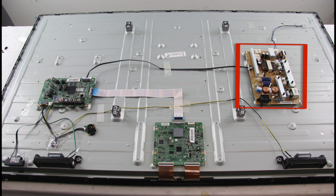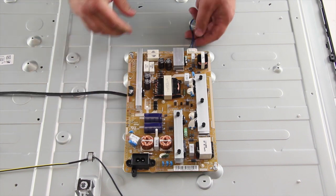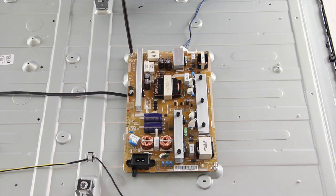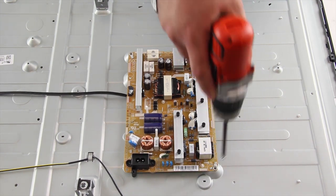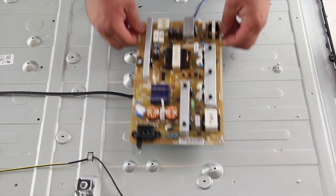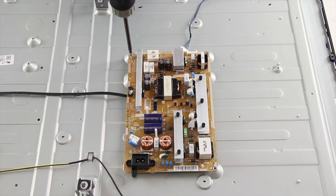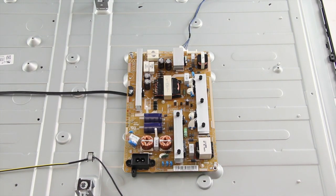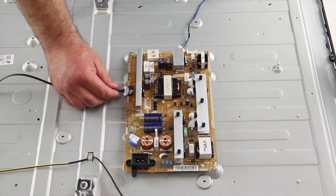The first board we are going to replace is the power supply board. I will start by disconnecting all of the cables and connections on the board. I will remove all of the screws that hold the board to the TV panel. I will slide my replacement board into position and then tighten it to the panel with the screws. I will reconnect all of the cables and connections on the board.